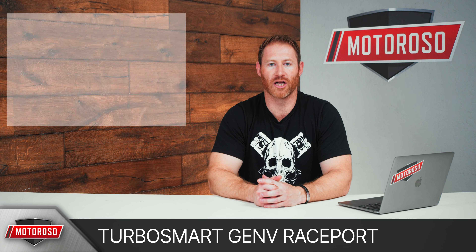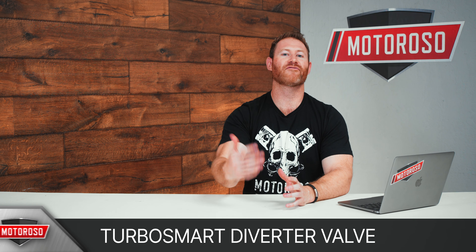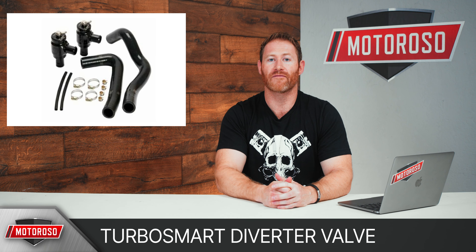The most popular of the options is the Turbo Smart Gen 5 Race Port. These ones are a little more expensive at $310 to $380, they come in a bunch of different color options, and they're considered to be the highest quality of all the options. And of course if you don't like the sound of blow-off valves, or you just want to stick with the original design from BMW, you can go with an aftermarket diverter valve to fix that leaky factory diverter valve. Turbo Smart makes a great one that sets you back around $430.